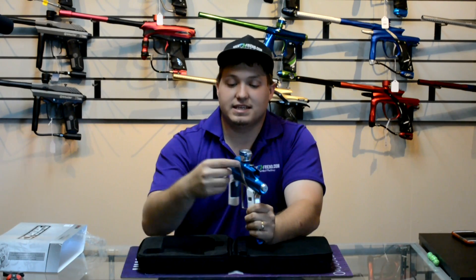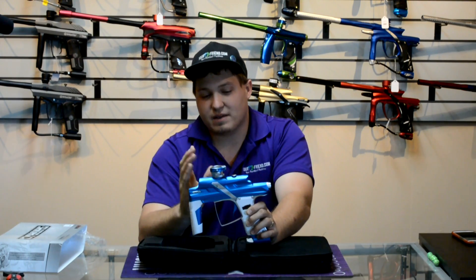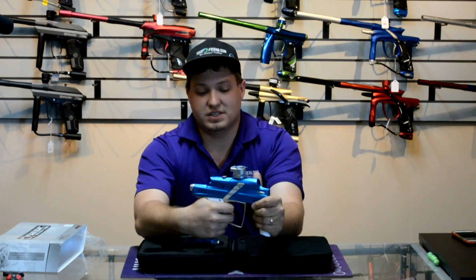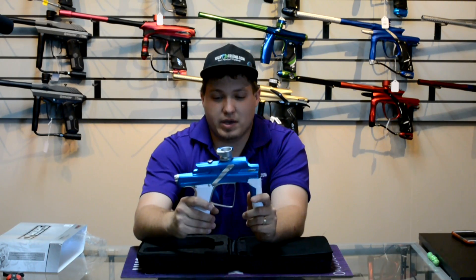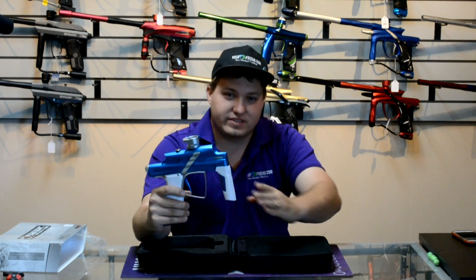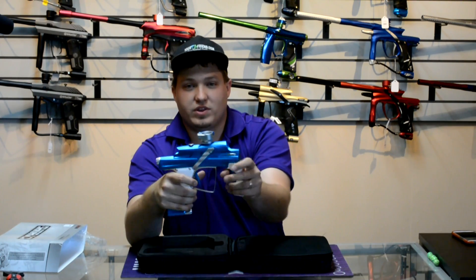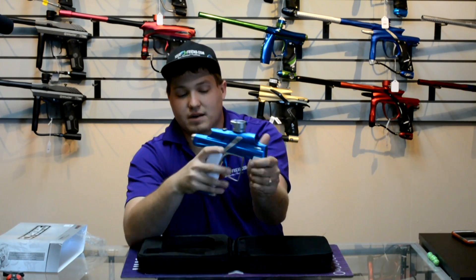The feed neck has been redesigned — on the Clone GT and GTi people had problems with those breaking or falling off, but this one has been beefed up and looks really strong. As for how it feels in the hands: the gun feels really good. It doesn't seem quite as long as the LV1. I like the foregrip a little better than the LV1's — the LV1's kind of slants, whereas this one is very flat up and down. If you want to hold your gun with your thumb, it's very comfortable right here.